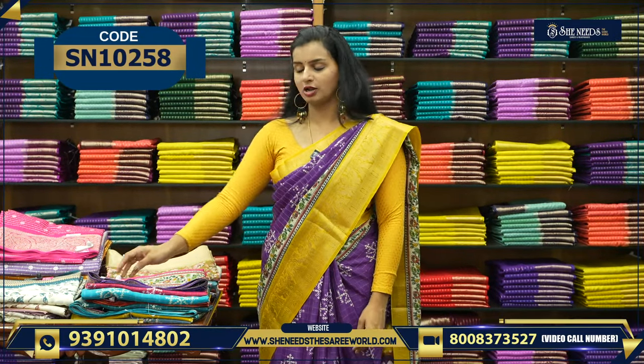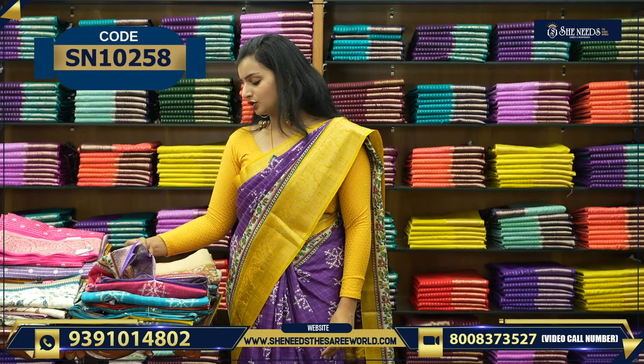You can wear some nice yellow colour simple blouse too — it looks good. And this saree is a lot of beautiful value. The price is 560. It's a beautifully priced piece.